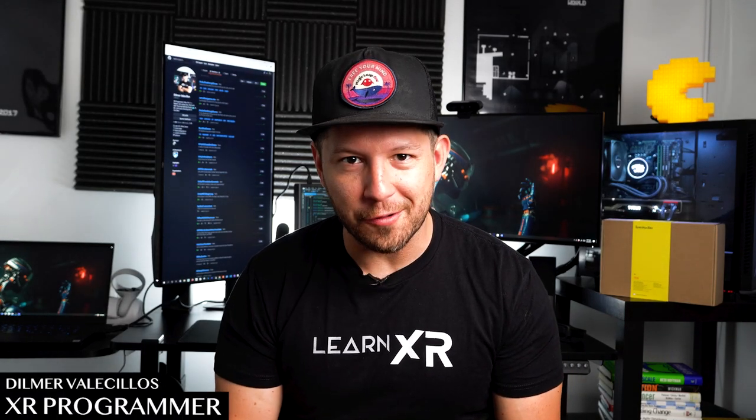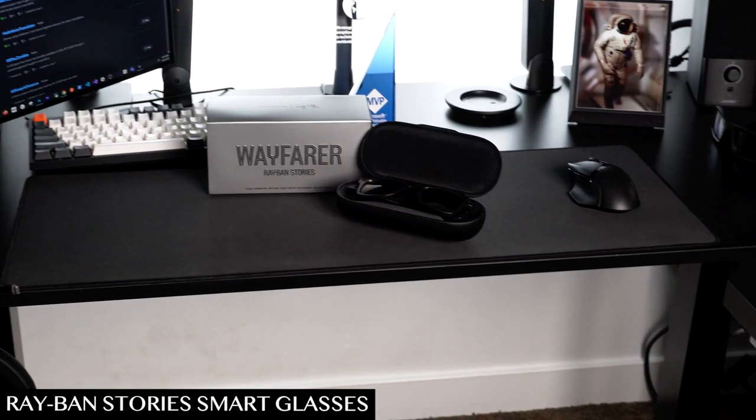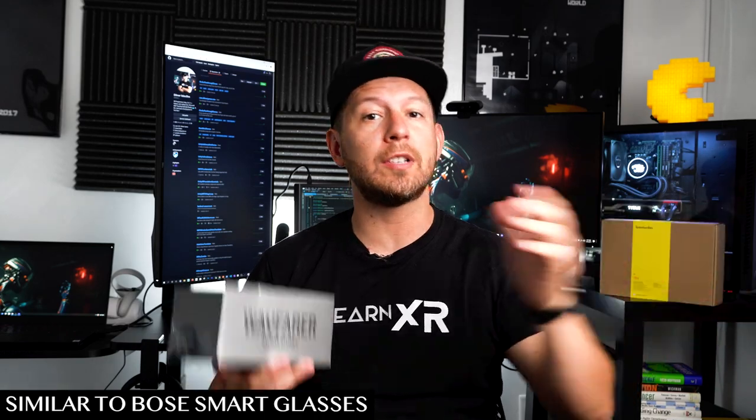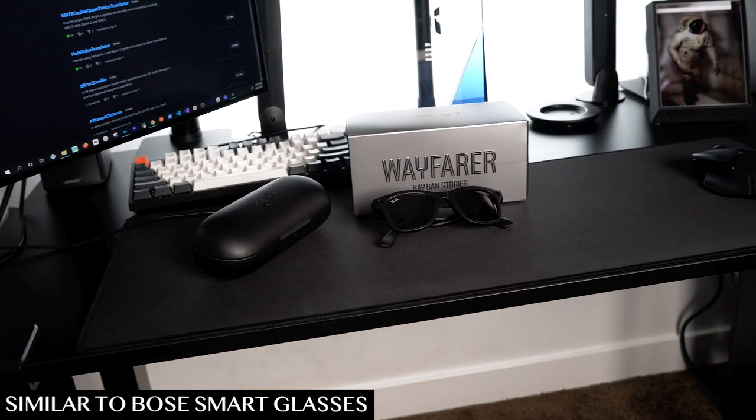What's going on everybody, it's Dilmar and welcome back to my channel. In today's video we're going to be taking a look at the Ray-Ban Stories. When I first saw these glasses I really got excited because I thought they had augmented reality, but it turns out this is more like the Bose glasses where you have speakers. There are actually no cameras on the Bose ones, but these ones have cameras and there are some cool things about it.